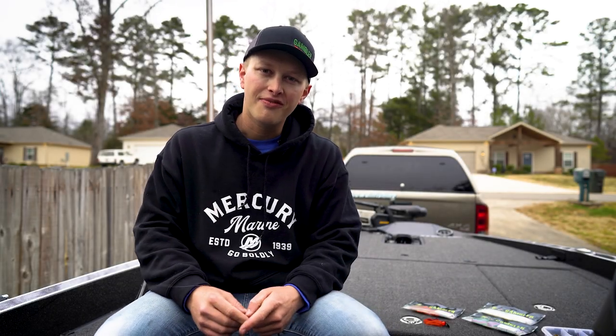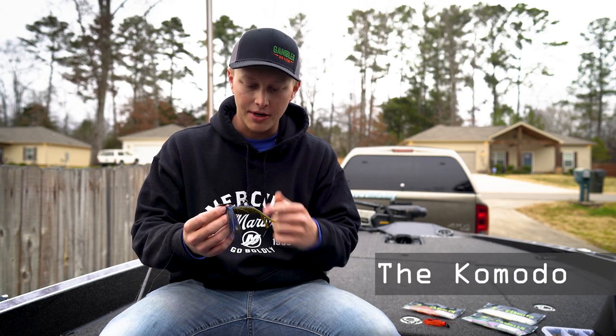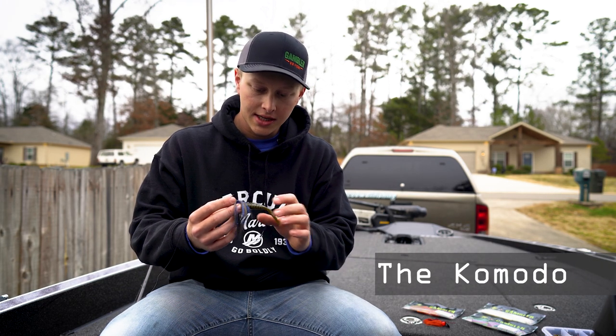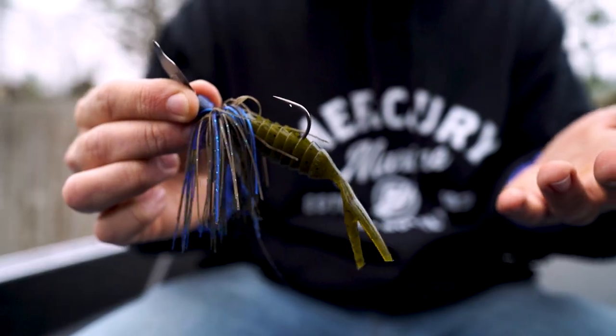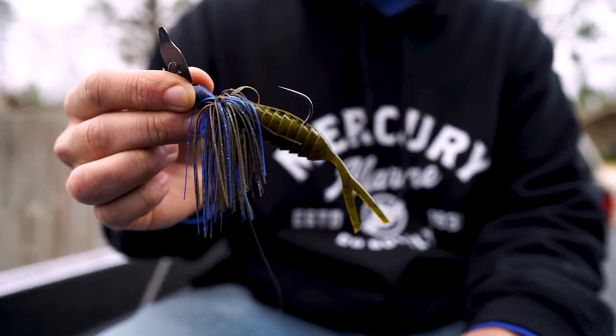How's it going guys? Jacob Wall, MLF Pro here. Today we're going to talk about the new Komodo Chatterbait trailer by Gambler. This thing just came out recently. It's a super cool trailer. I love a Chatterbait — Chatterbait is one of my go-to baits.